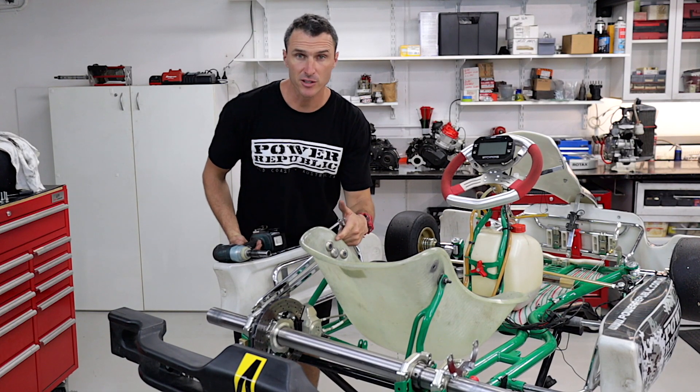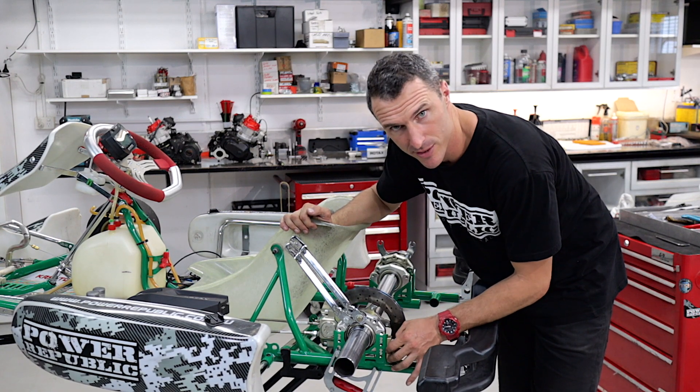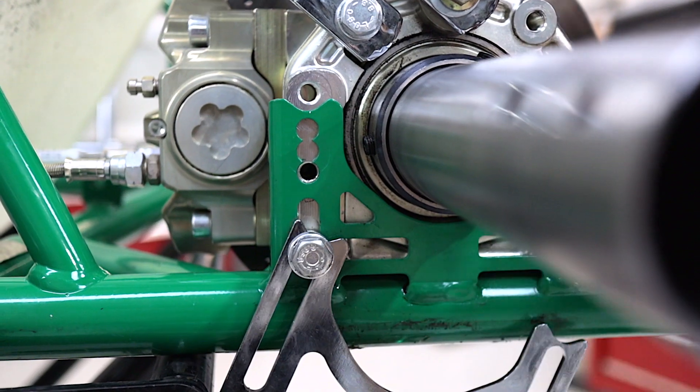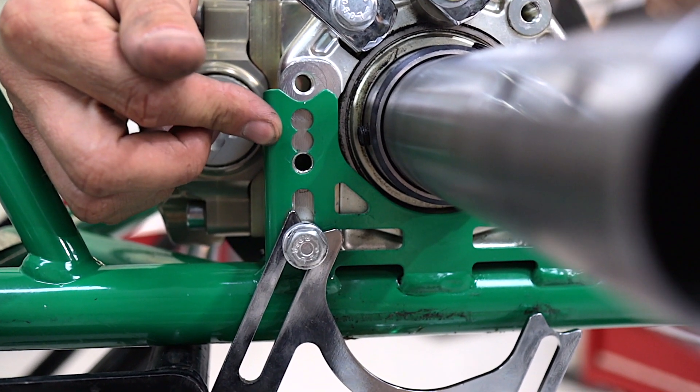If you've got seat stays fitted, now is the time to remove those too. On the brake side we've got three holes the same as the other side, but the bottom one here is slotted so you don't actually have to take that bolt all the way out. Also worth noting is that the bolts are a different length on this side compared to the other, so don't mix them up.